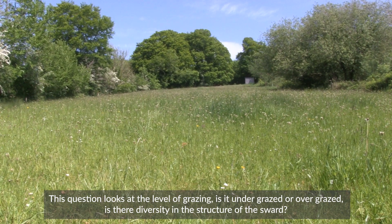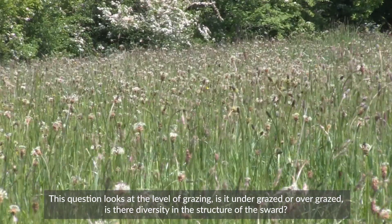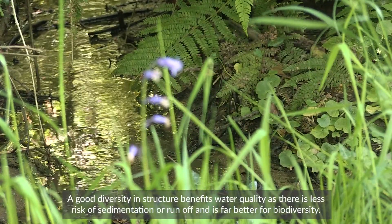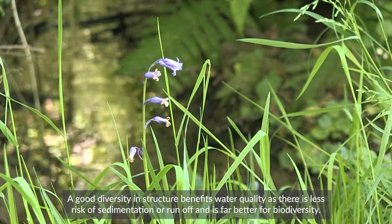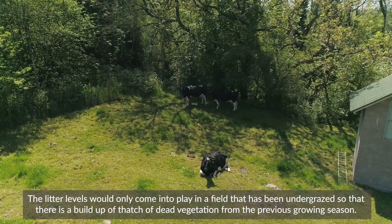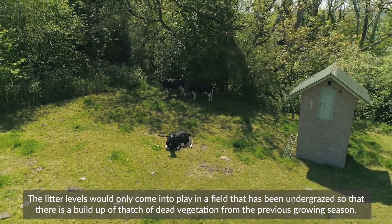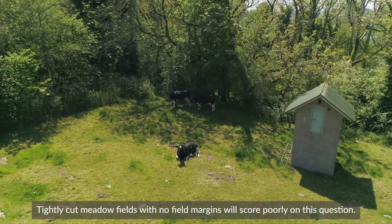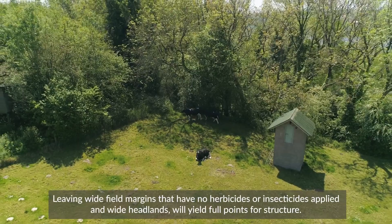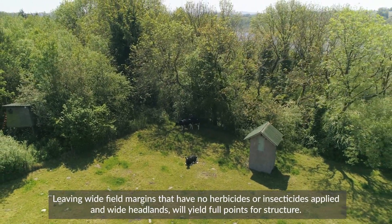This question looks at the level of grazing. Is it undergrazed or overgrazed? Is there a diversity in the structure of the sward? A good diversity in structure benefits water quality as there is less risk of sedimentation or runoff, and it is far better for biodiversity. The litter levels would only come into play in a field that has been undergrazed so that there is a build-up of thatch of dead vegetation from the previous growing season. Tightly cut meadows with no field margin will score poorly on this question. Leaving wide field margins with no herbicides or insecticides applied and wide headlands will yield full points for structure.